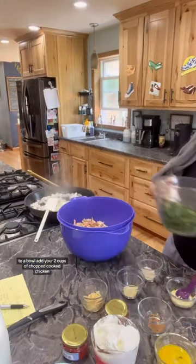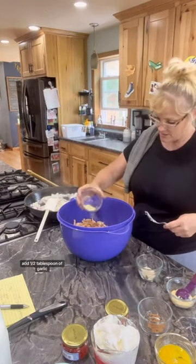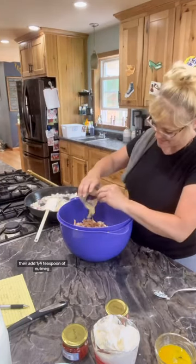To a bowl, add your two cups of chopped cooked chicken and one bag of your thawed and drained spinach. Add one half tablespoon of garlic salt and white pepper. Add one tablespoon of garlic and Dijon mustard.